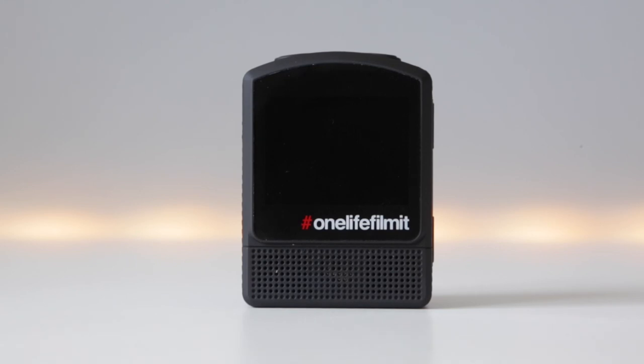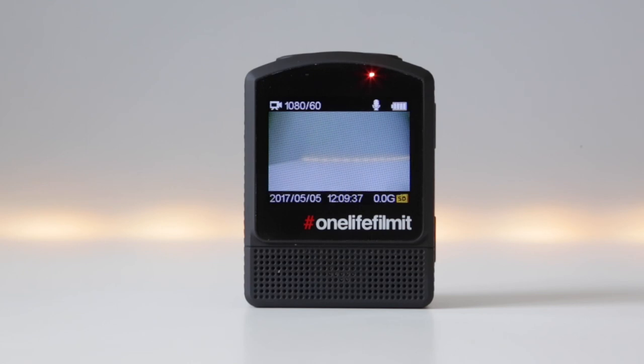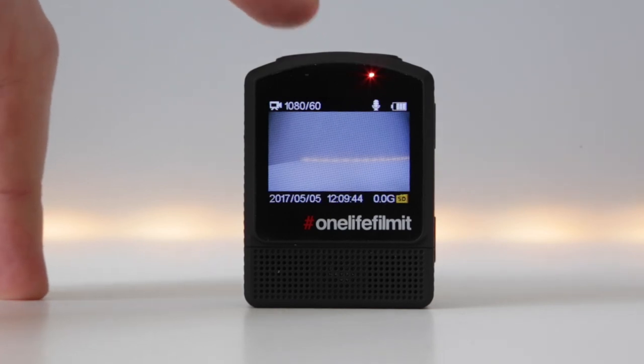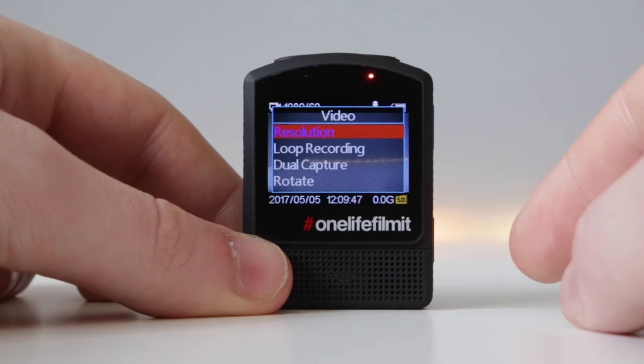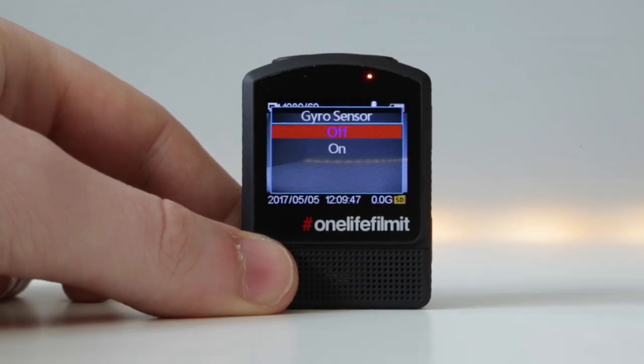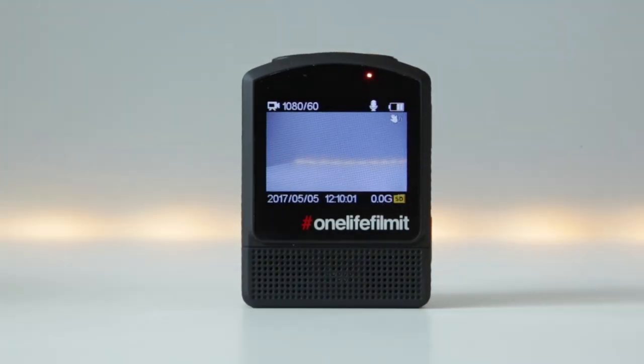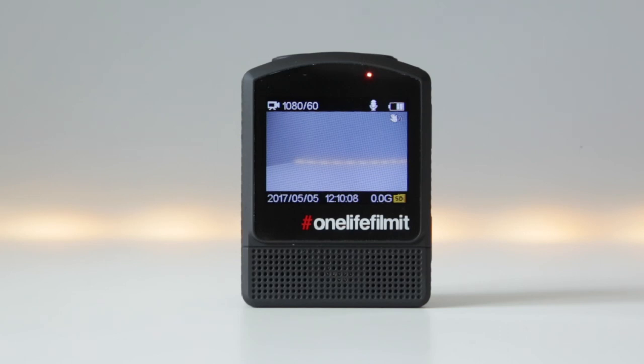The last thing we need to look at is how to actually turn the gyro stabilization on. We couldn't show you this when we were in the car because we were recording using that camera. So when you've powered your camera on, it'll go into your last used mode — in my case video. If you're not in video you'll need to select that. Then press the down arrow to enter the shortcut menu, scroll through to gyro sensor, press the shutter button, choose gyro sensor on, and hit the mode button to go back.